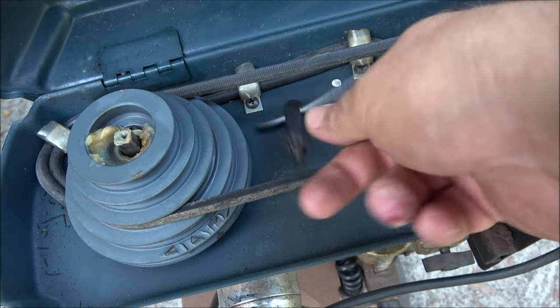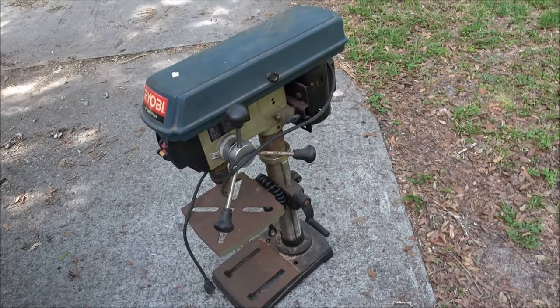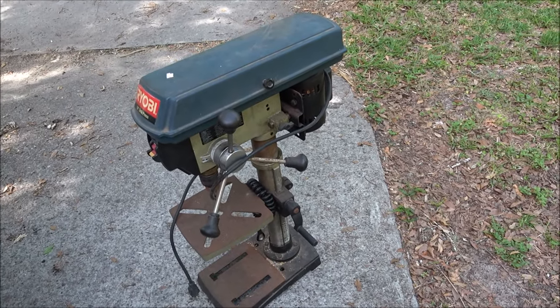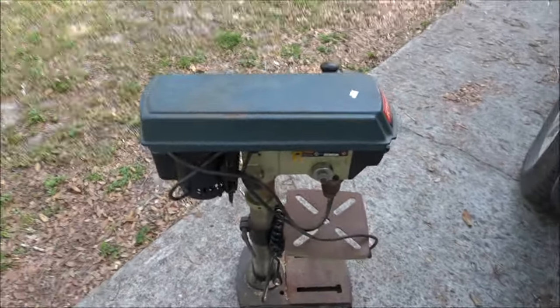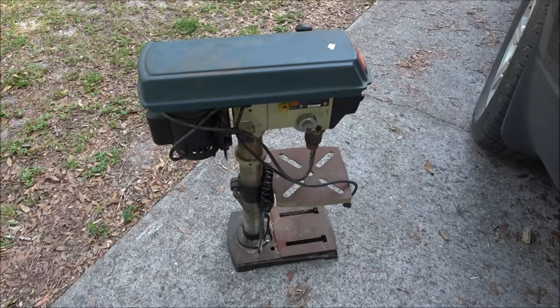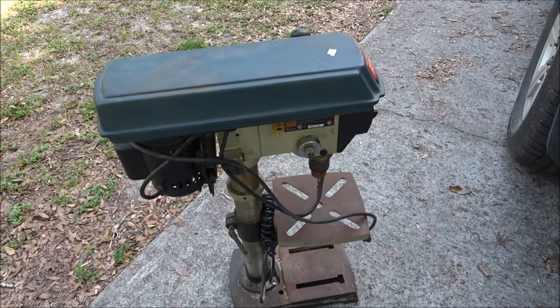It comes with the chuck key, and it runs at different speeds. Anyway guys, just wanted to show you that — 40 bucks, I will get a lot of use out of that. Stick around for the next one and we'll see you soon. Y'all stay safe, have a good one. Shea Bear with Myth of Man Ledge — I'm gone for now, bye bye guys, take care.